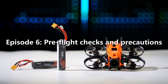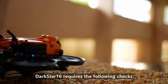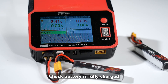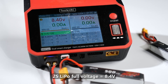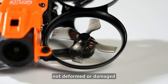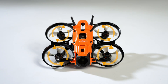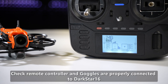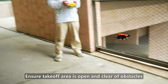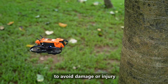Episode 6: Pre-flight checks and precautions. Before takeoff, Darkstar 16 requires the following checks. First, check the battery is fully charged — 2S LiPo full voltage is 8.4V. Second, check propellers are securely mounted, not deformed or damaged, and confirm correct orientation after replacement. Third, check the remote controller and goggles are properly connected to Darkstar 16. Fourth, ensure the takeoff area is open and clear of obstacles, away from people and valuables to avoid damage or injury.